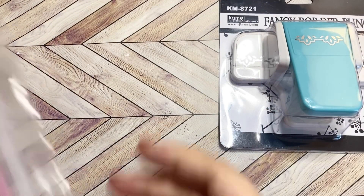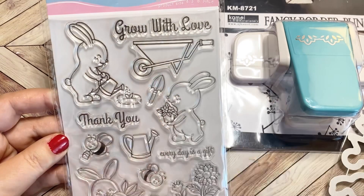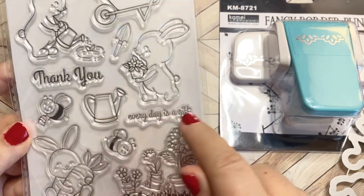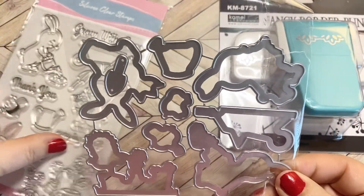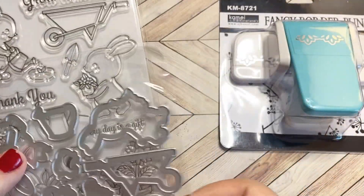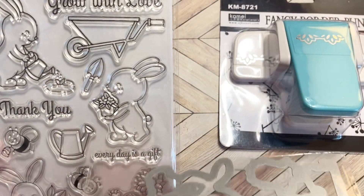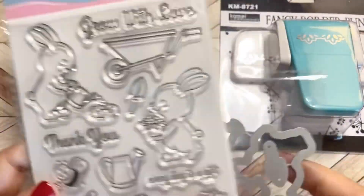The second item I got is a stamp and die set — it came in this great bag and it's Easter themed. Look at these sweet little bunnies. This one says 'Grow with Love' — it's an Easter bunny watering some plants. Another says 'Every Day is a Gift,' and look at this one holding the carrot. This is going to be so sweet to stamp and color. It came with all of the dies to cut everything out: the wheelbarrow die, the Easter bunny dies, the watering can die, and even dies to cut out the bees. It doesn't have dies for the sentiments, but all of the pictures have dies, so that's going to be so much fun to create with.